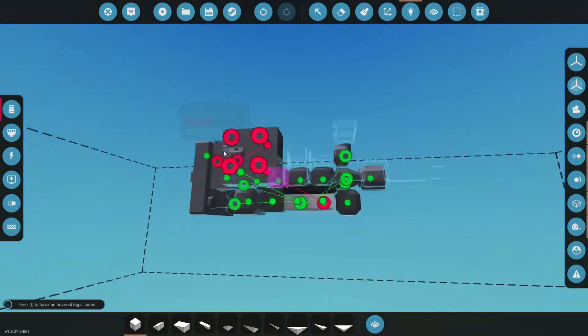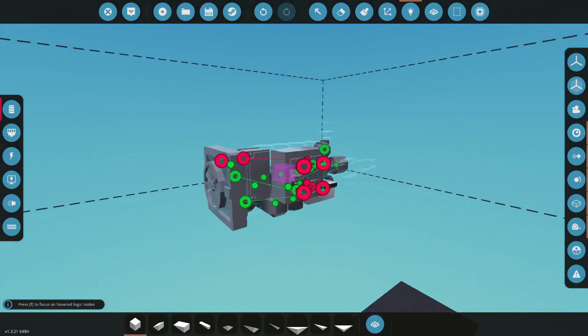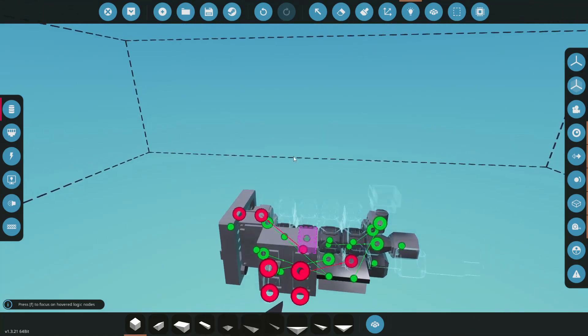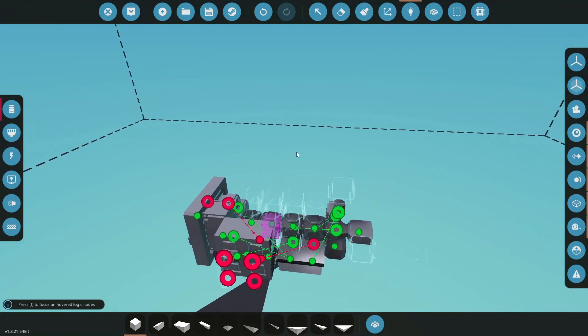Clutch goes to clutch, fuel goes to fuel — that is everything hooked up. Before we actually try to start it, I want to build a little crane system to hold this engine, and then we're gonna crank it up.